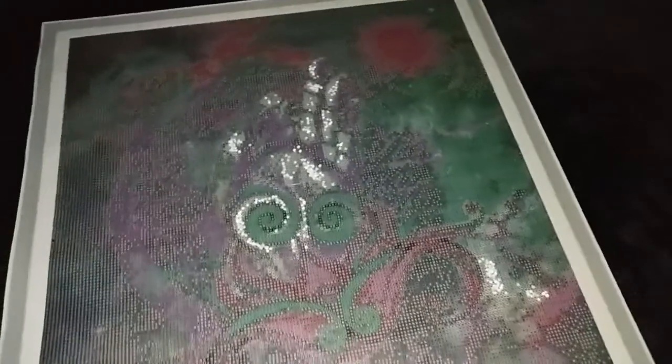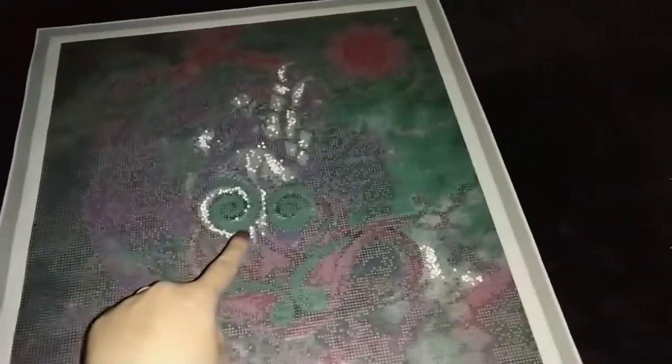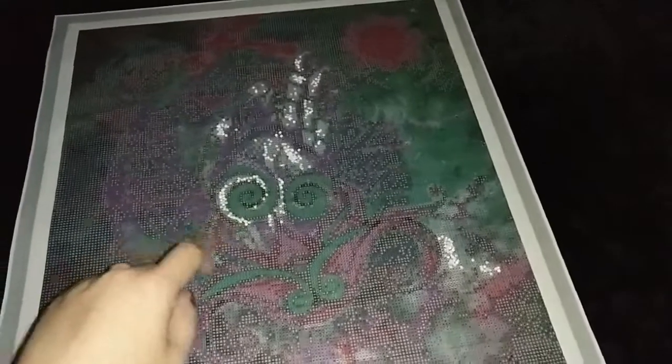Since snow pearls are white, you can choose to follow the color of the beads by placing them on the widest white areas on the canvas. There are also some spirals of white where you can trace along with the snow pearls.